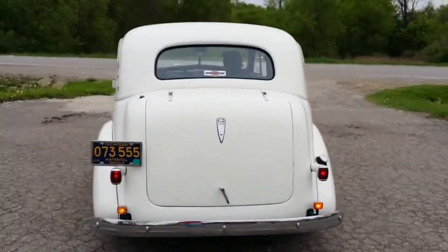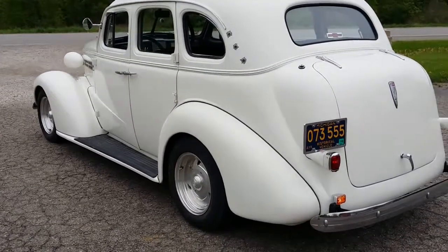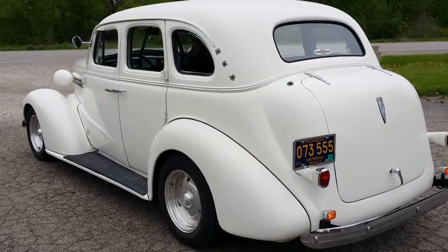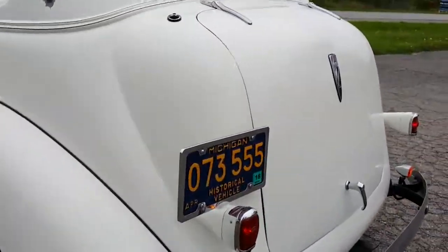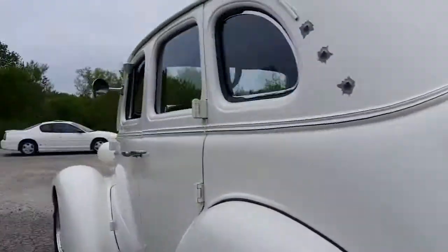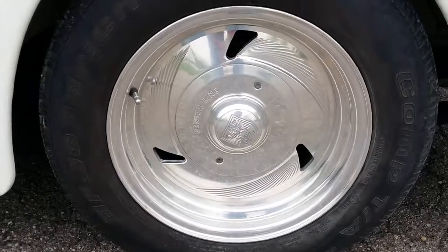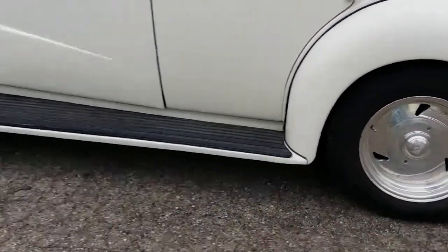It's got an older vintage air style AC system, not blowing cold. The power steering pump's got a little bit of a whine. It's got power-assisted rack and pinion, GM 10-bolt. Turbo 350 Chevy trans. Centerline directional wheels. 15-inch BF Goodrich Comp TAs.